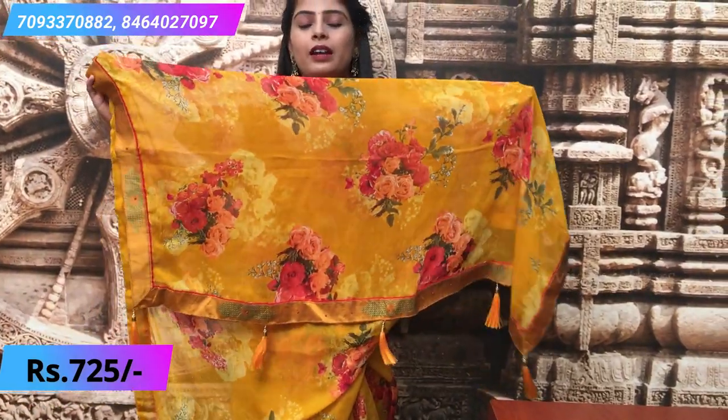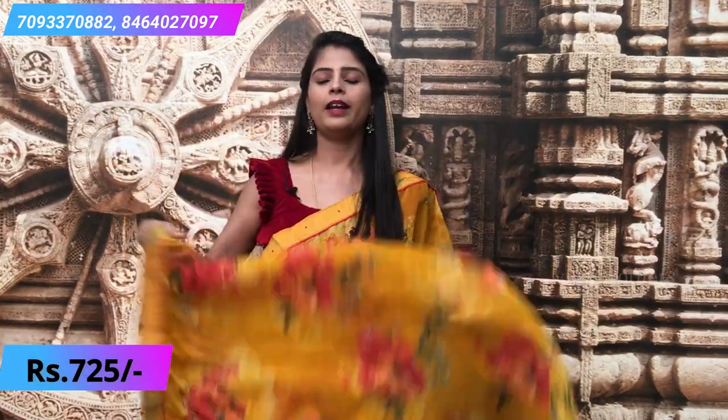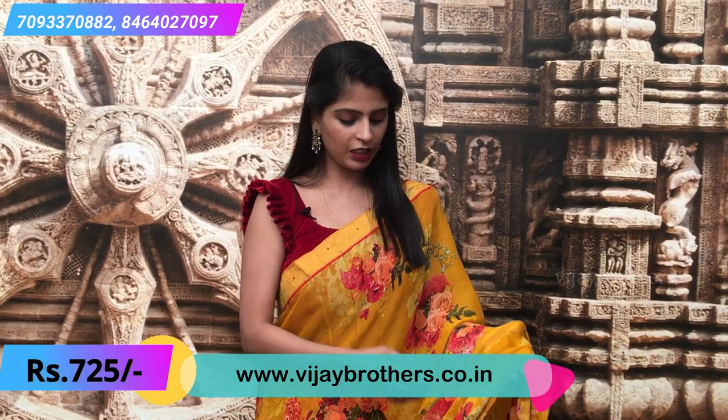The pallu has a border and tassels attached. The blouse is a self-colored print — not big flowers, it's a simple self-colored blouse. You can pair it with a red or green blouse as well. I'm wearing a black blouse, but you can choose any contrast color you prefer.